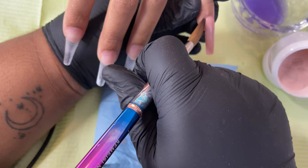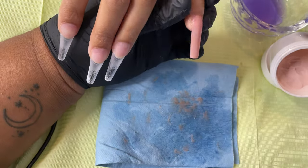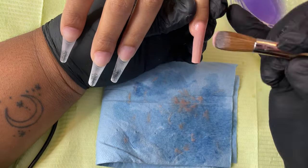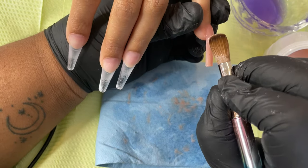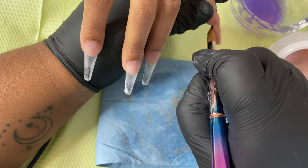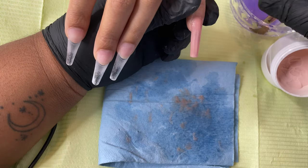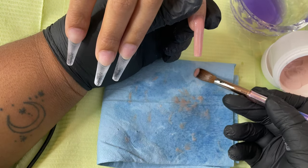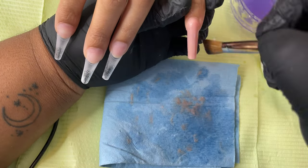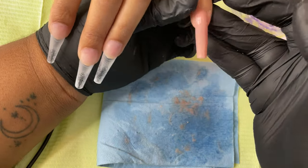Okay, so that's going to be the end of application. I'm going to really get into apex and shape after I finish filing, which I'm also going to show you in this video. Here I'm just adding a few beads to the sides to get some more opaqueness and maybe fill in some dents — because you know, it happens to the best of us. But yeah, my application is pretty flawless.